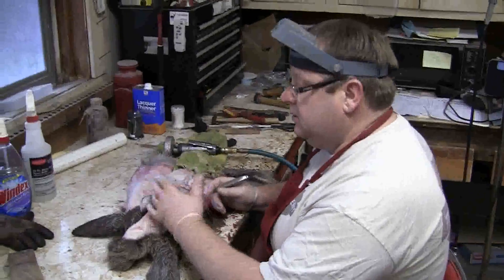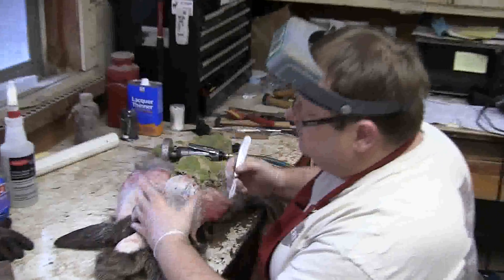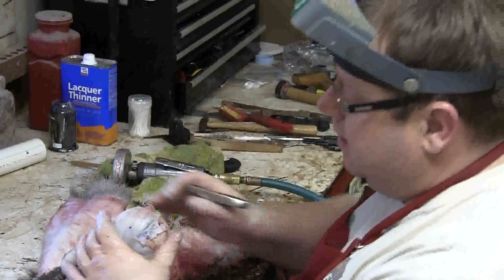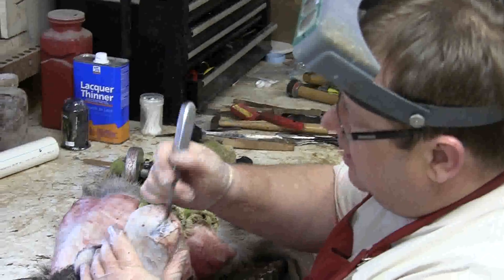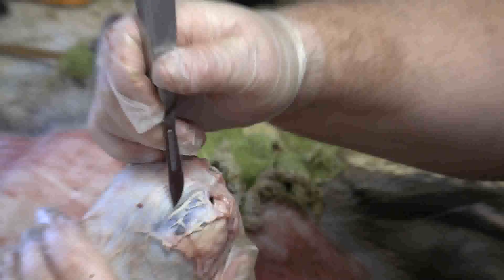I'm going to show you how to do this. A lot of people I notice, when asking questions, will ask about removing the oil gland. This is a really important part, especially in the drying process, that this is out. As you can see here, this is the oil gland.